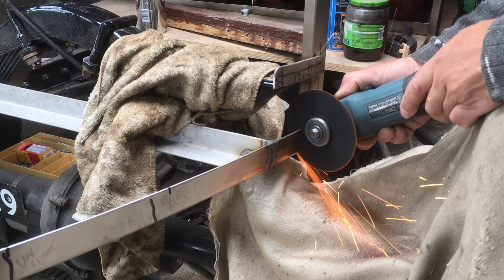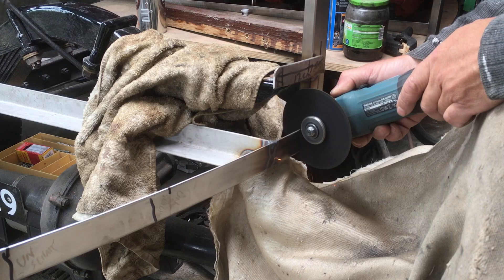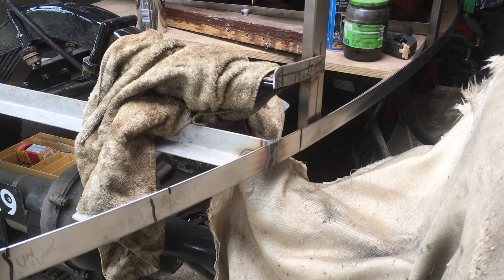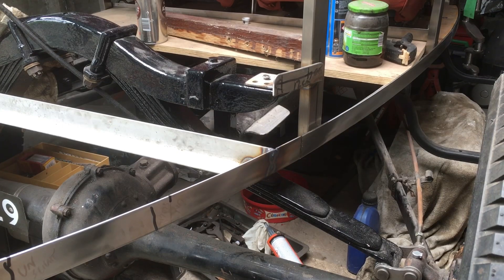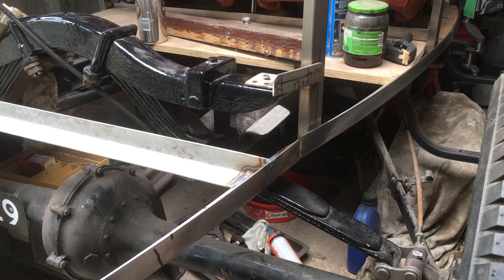Obviously with a big nine-inch grinder I always keep my guard on because that's fairly hideous. But on these smaller ones the guards get so much in the way that you can actually end up hurting yourself because you end up putting the grinder in such a convoluted position that it can snatch back.